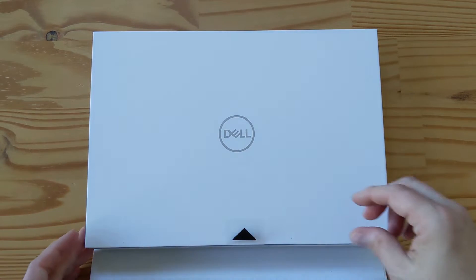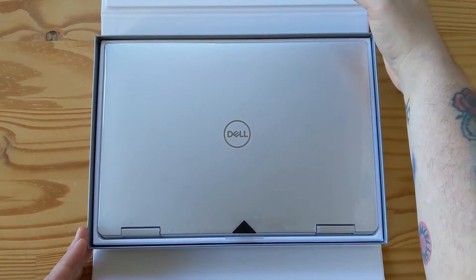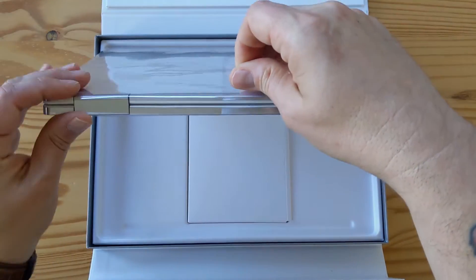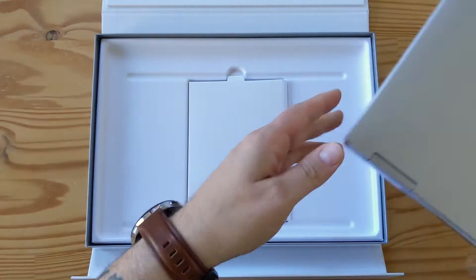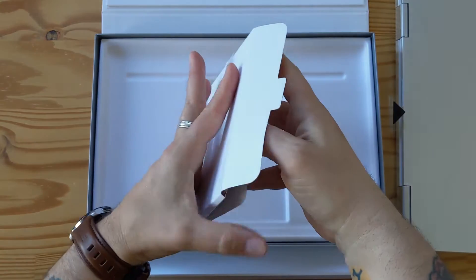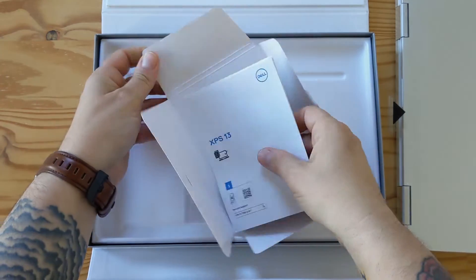Let's open this up. Oh, this is a pretty, pretty case. So it's interesting because they have the laptop here, as you can see, and then they have a little box here, but really that's it. And then in the box, in the big cardboard box it came in separately, they have the charger.